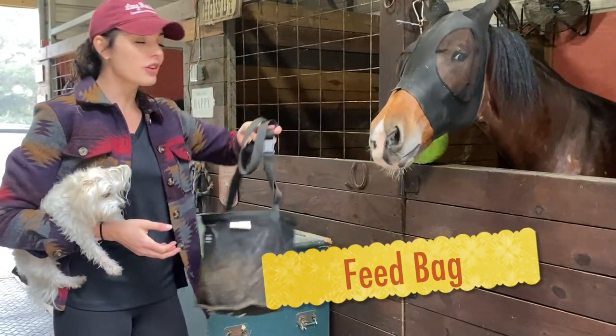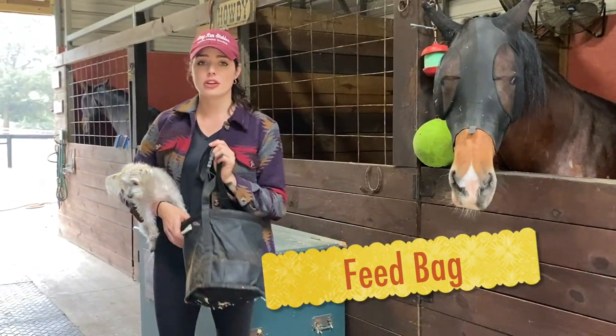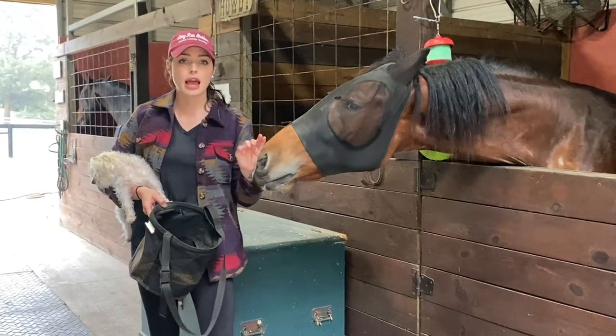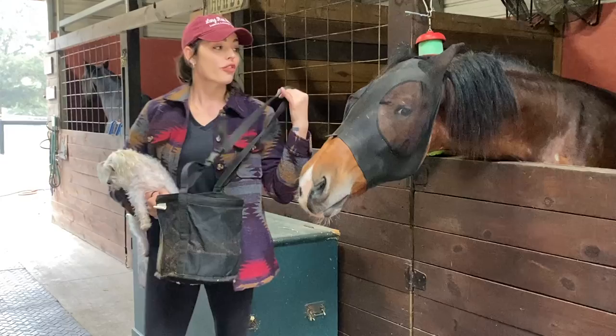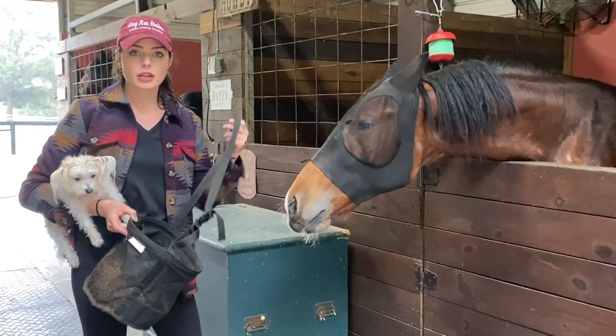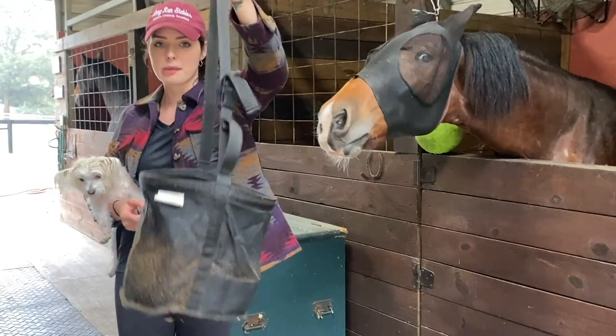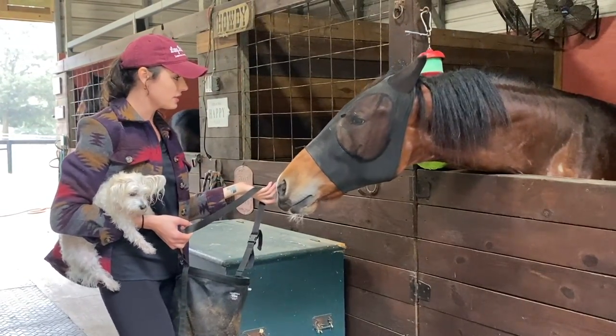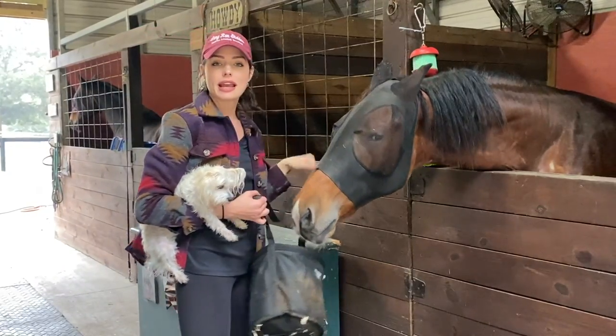Henry thinks he's getting fed, but he's not yet. This is why: a feed bag. He is such a messy eater — he tosses his grain and wastes it, then flies come. For any horse that is a messy eater in a stall, or when you're dropping grain, feed bags are highly recommended.